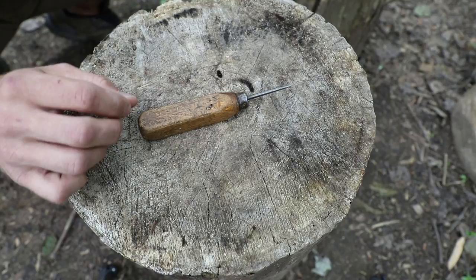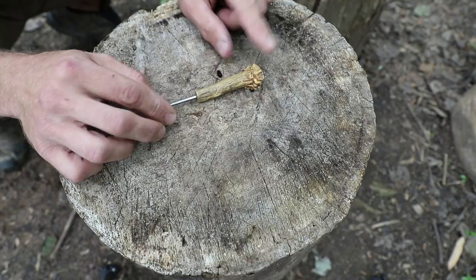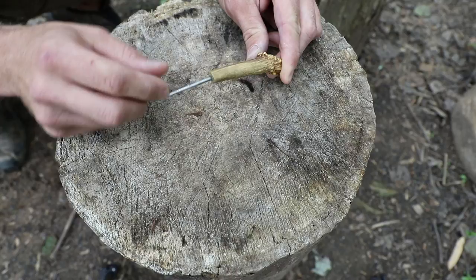Another option is to keep the ice pick long, cut the metal section off, and discard the handle. Then you can make something like this — just put your own handle on. There's a variety of different handles you can use. I chose a small piece of antler that I had; I drilled it out and epoxied this in, and then I have something that looks just a little bit more woodsy and traditional.